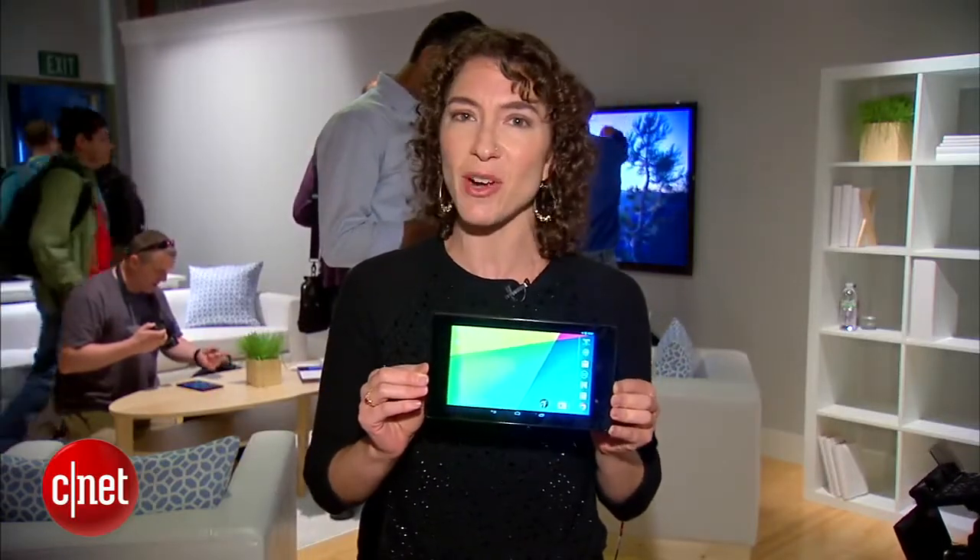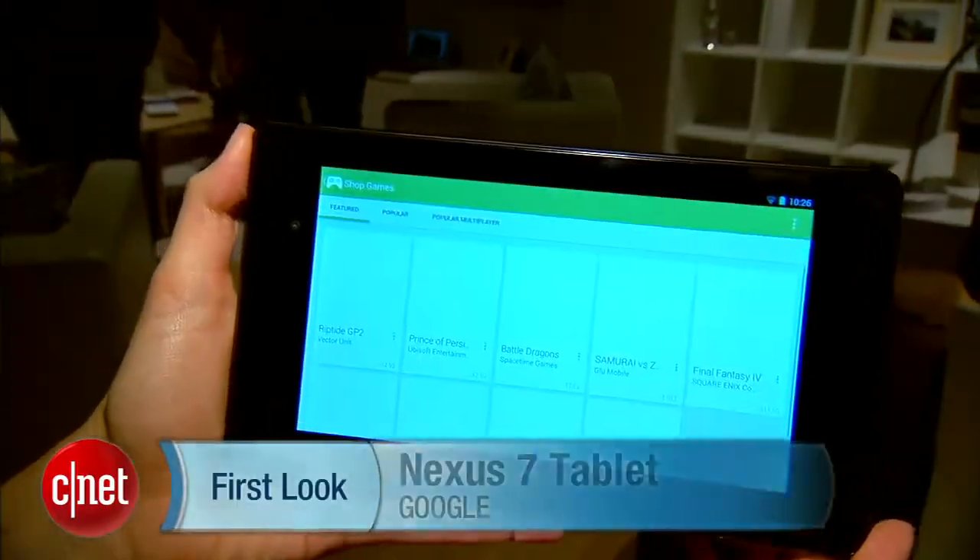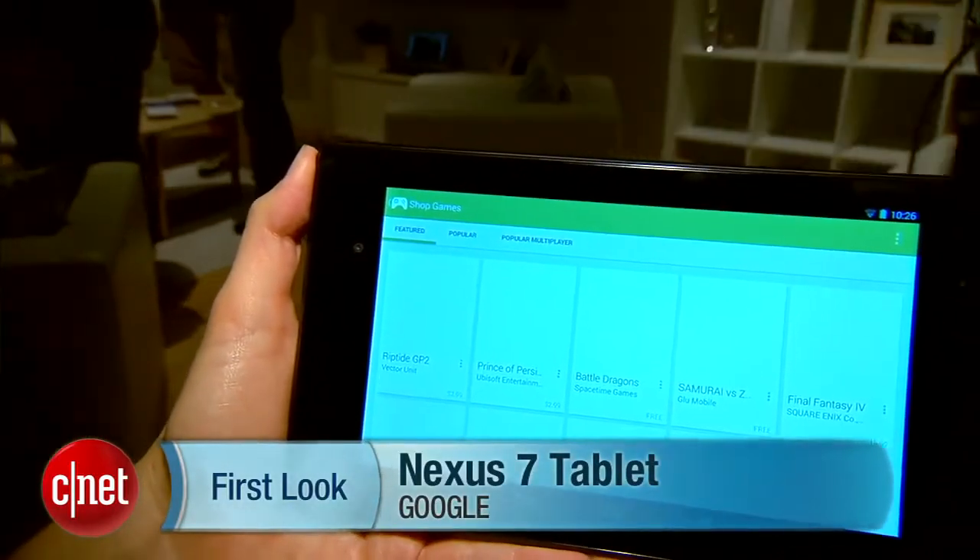We're going to get much deeper on this device, so stick around with CNET. I'm Jessica Dolcourt. You can catch our hands-on at CNET.com.